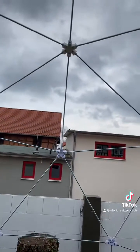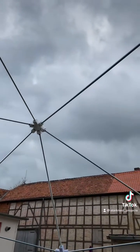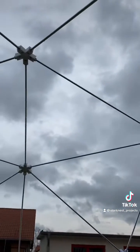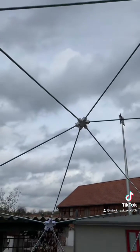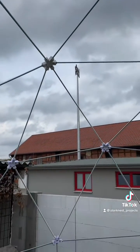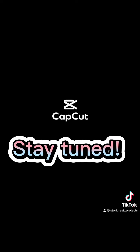I'm always looking for ways to improve my projects, and this greenhouse is no exception. In the future, one might add some features like a ventilation system or a solar-powered heating system to make it even more efficient. And of course, I'll be sure to share those updates with you on TikTok, so stay tuned.